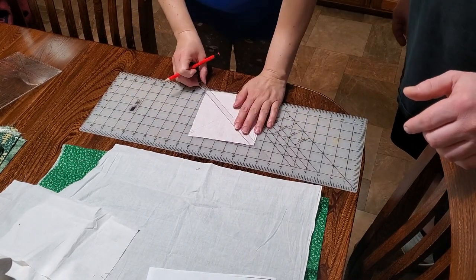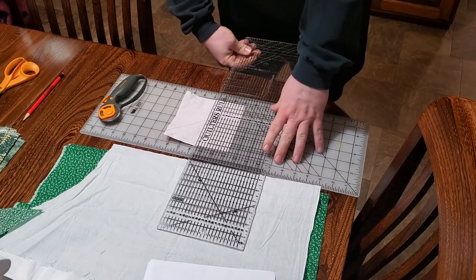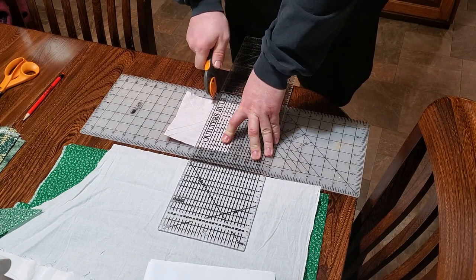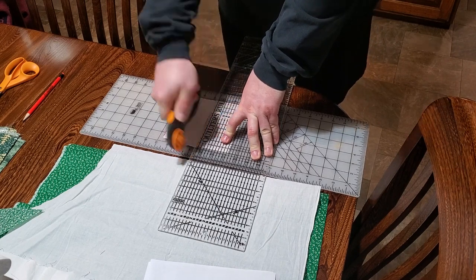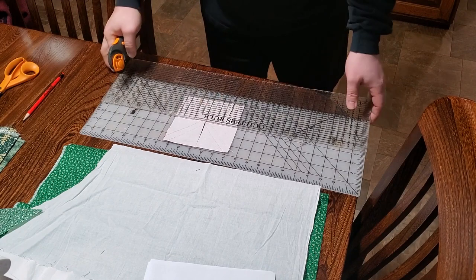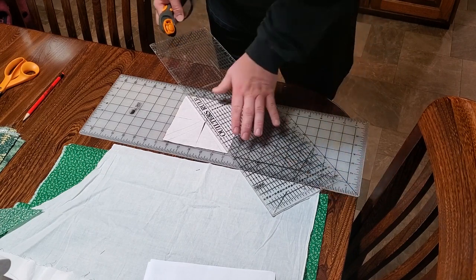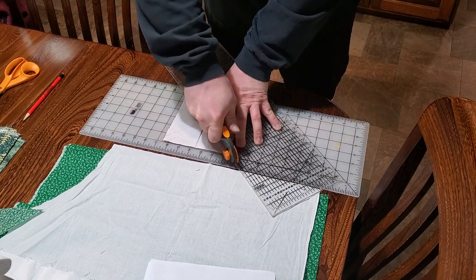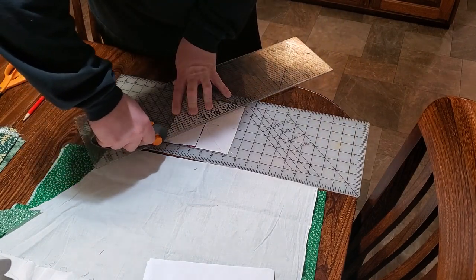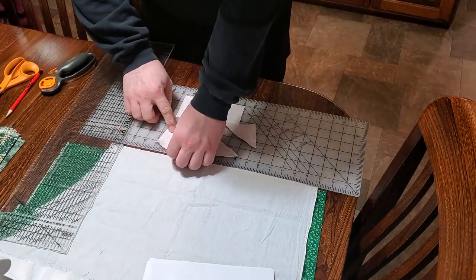Lay that on there diagonally and it's marking your sew lines. So now the lines are sewn, but you cut across the center north and south or east and west — on the X and Y first — making sure to keep your pieces together so they don't move on you, then on the diagonals. This is the fastest way to create blocks with triangles sewn together. And just like that we have eight pieces.